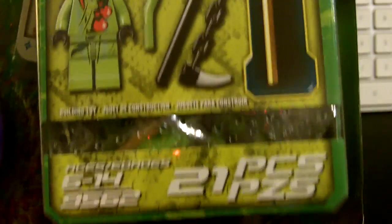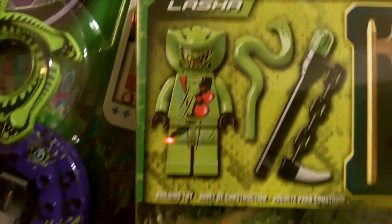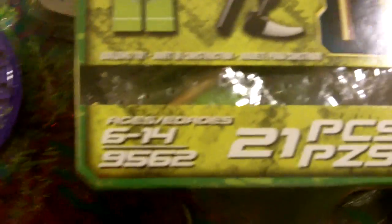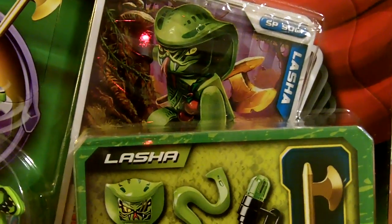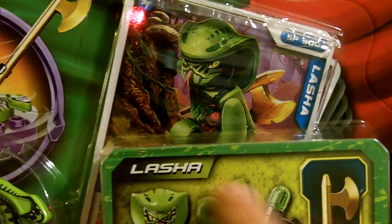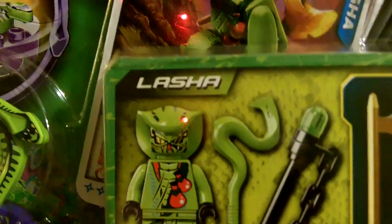Hey guys, welcome to Regan's Toy Review, and it's Dad and Regan with new Ninjago again. Aww yeah! What set are we doing? Set 9562. And what character is this? That is Lasha — we're not sure how to pronounce it yet, but we're going to go with Lasha.